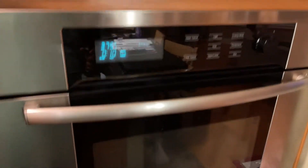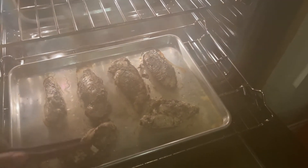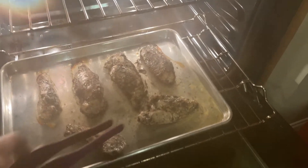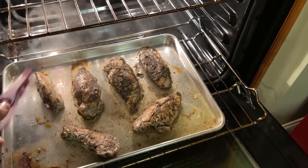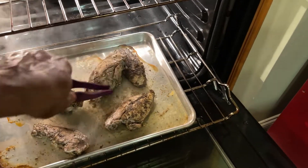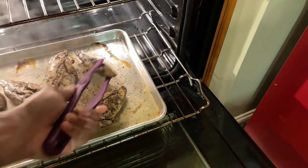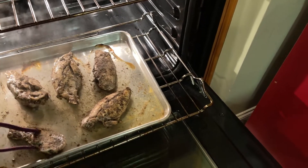Ten minutes left on the timer and I'm going to flip the chicken. Let's see what it looks like — looking good, little juices. Let's flip them. I suppose I should have flipped them halfway through but I forgot. No big deal — we'll get the last ten minutes cooked on the other side.